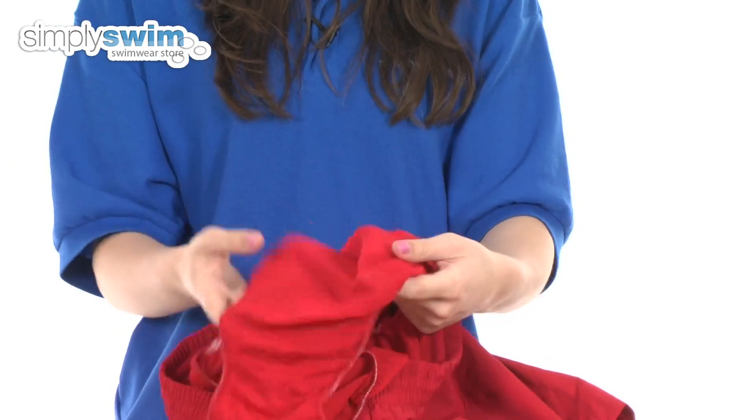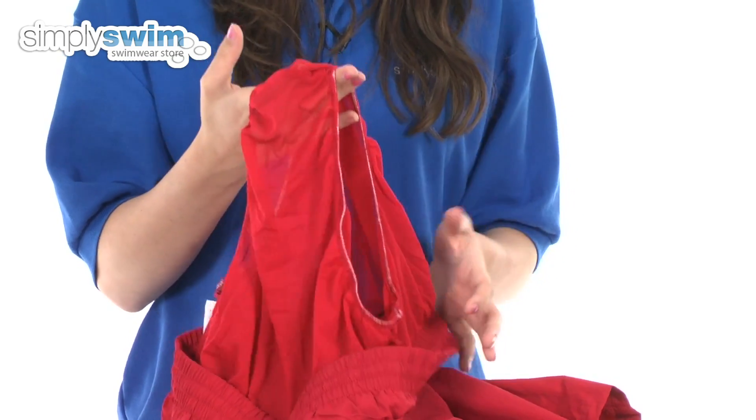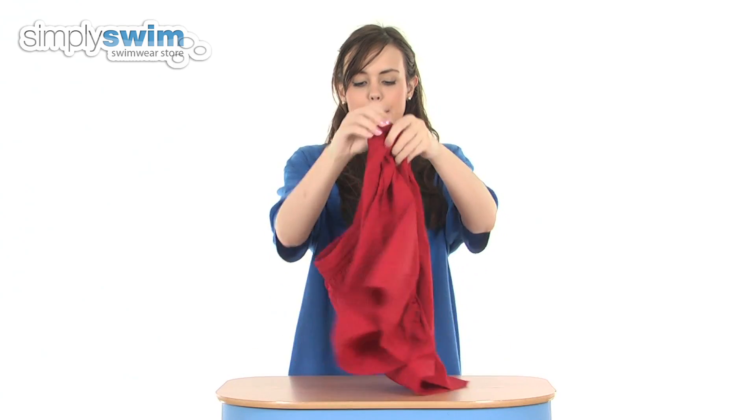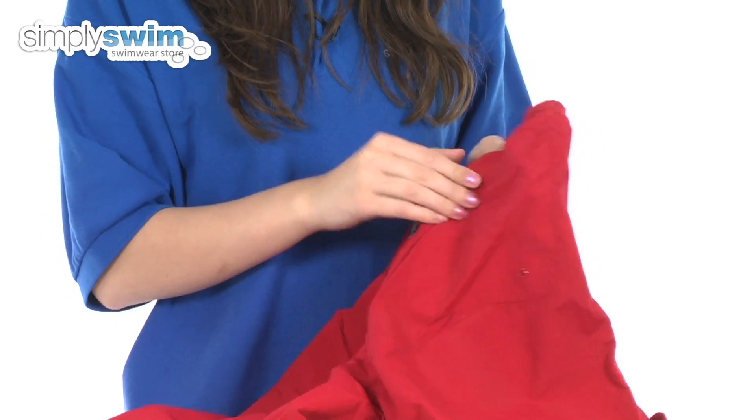As you can see here, these feature a mesh inner brief, which gives you a little bit of support in the water. You've also got a back pocket which is really handy for throwing in any small essential items.